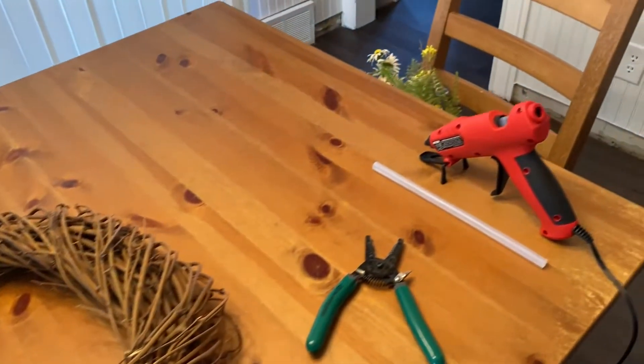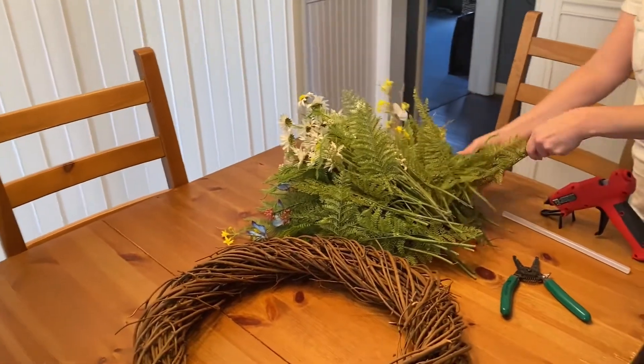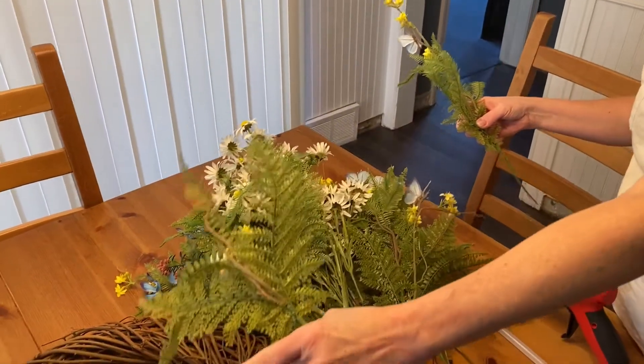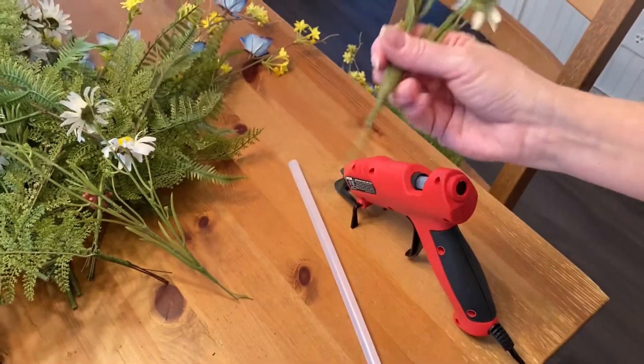Next, what I have to do is get all these bundles of flowers. I already took all these apart — it was like five or six bundles — and then I just organize them all together. I'm going to trim these stems shorter.